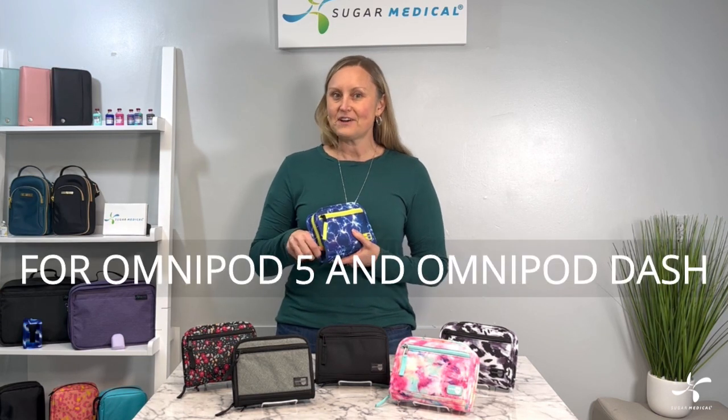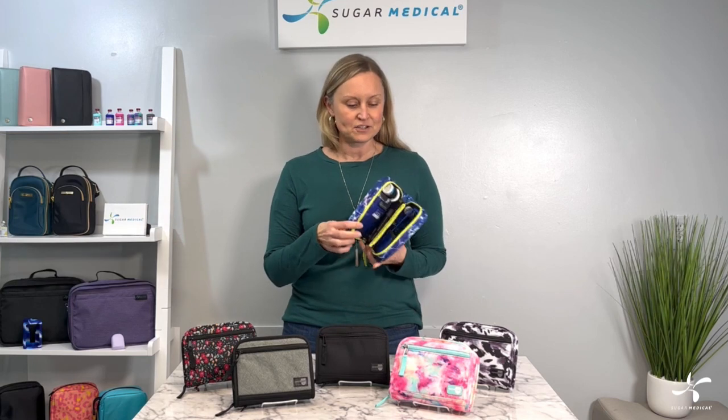Hi everyone, I'm here to show you our Omnipod Supply Cases. These are designed to hold both the Omnipod 5 and your Omnipod Dash.